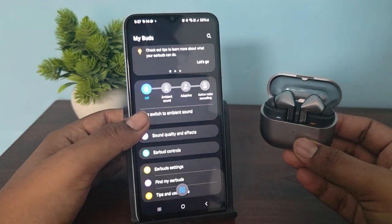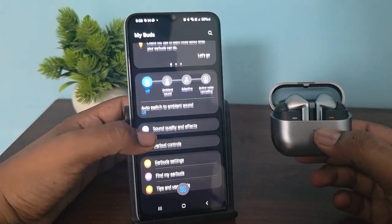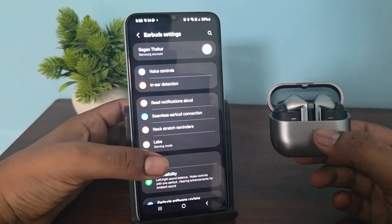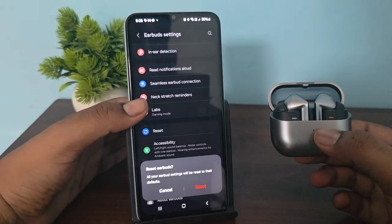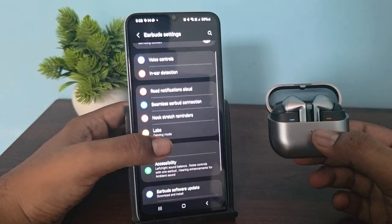If you are using a Samsung device, it comes with your phone by default. Open Settings, go to earbud settings, and here you will see the option to Reset — just click it and reset your buds.